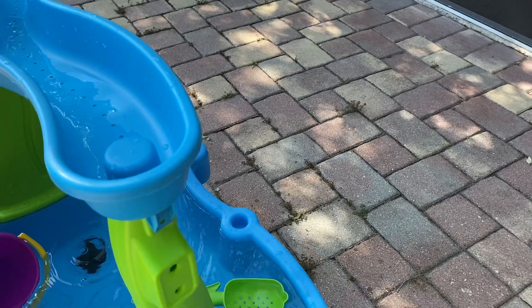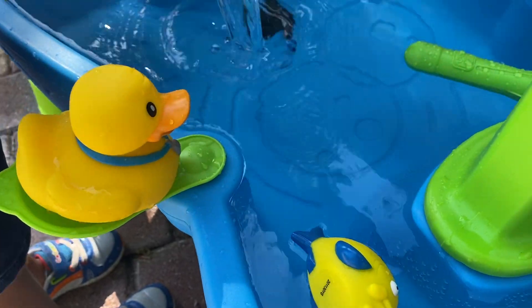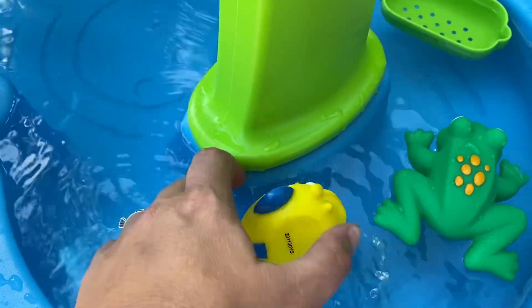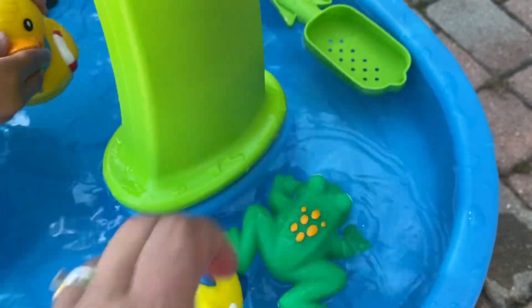And it comes with these accessories here. So I'm going to show you all the accessories — this is just the area to fit your accessories. It comes with the duck, it comes with the fish, and it comes with this really cute frog. Then it comes with this.